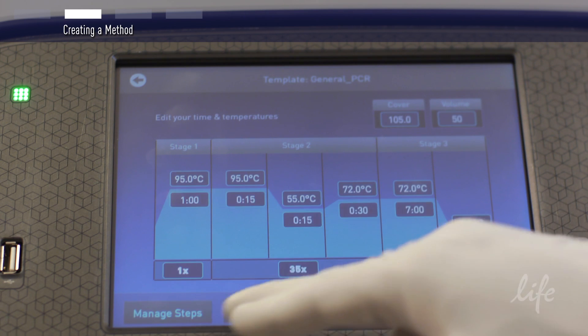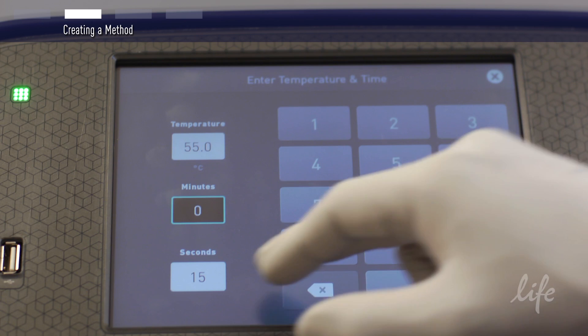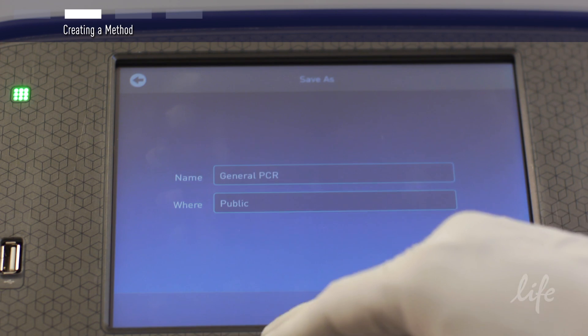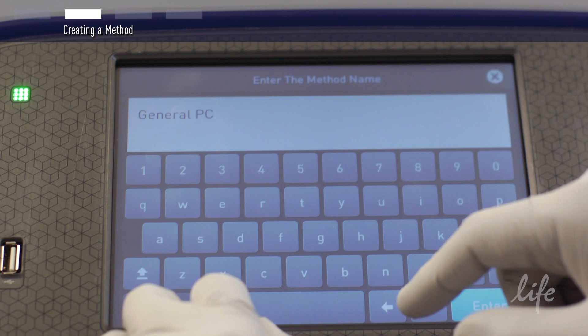Enter your cycling conditions, temperatures, and times, and enter a name for your protocol. In this case, we will call it MyProtocolA.